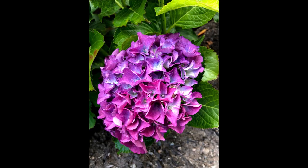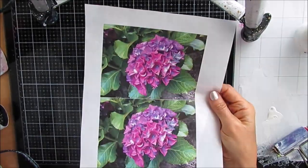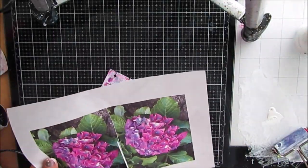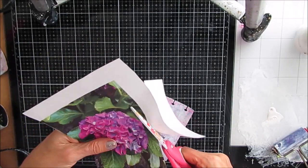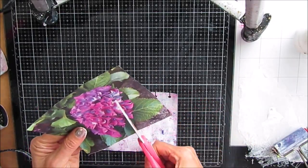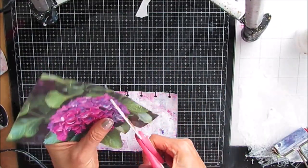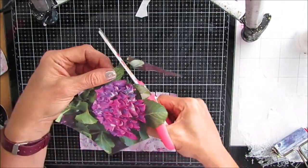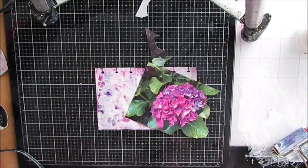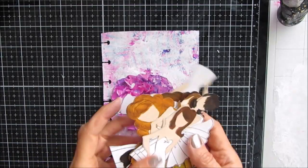One of the prompts was hydrangea, and I love hydrangeas, so I chose to do four hydrangea-inspired pieces. Here's the first one — that is actually a hydrangea picture from my backyard that I printed off onto rice paper, and I'm going to use this to decoupage down onto my index card. I'm not exactly sure at this point what I'm going to do with it.